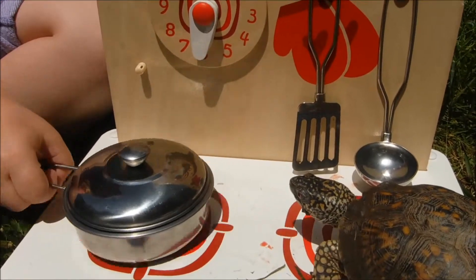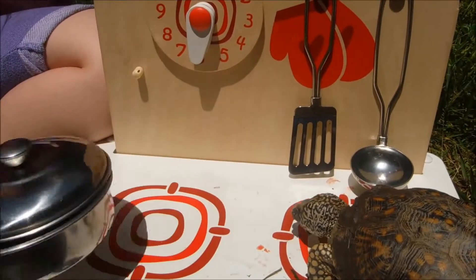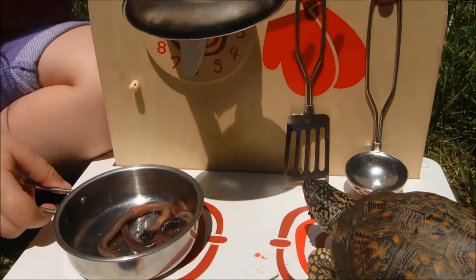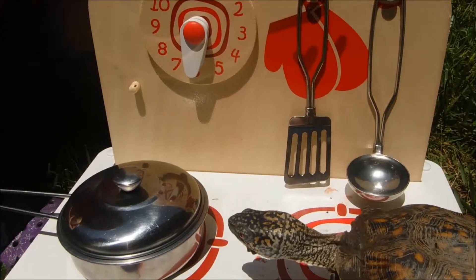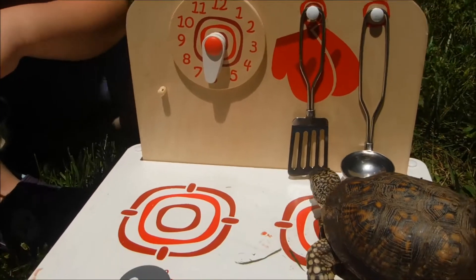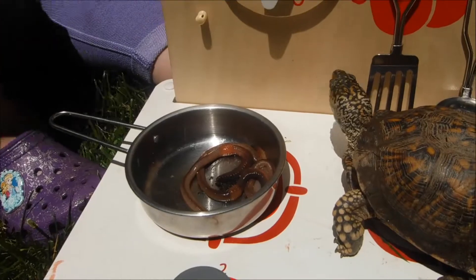Thank you. Thank you. Now I think they're properly cooked. Can you open the top so I can see them? Oh yes. I see the worms in there. Don't tease me, assistant. I'm very hungry. Assistant. Oh, there's worms in there.